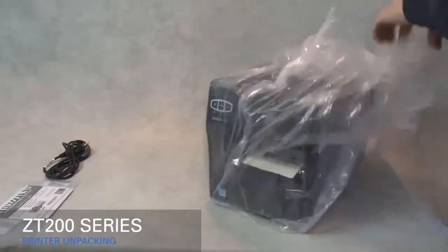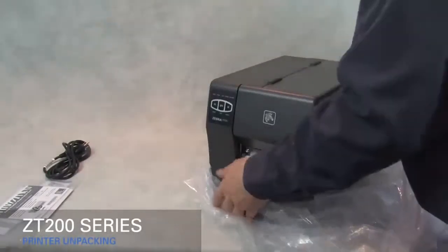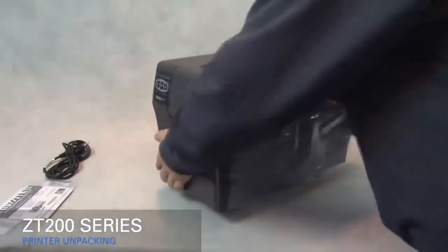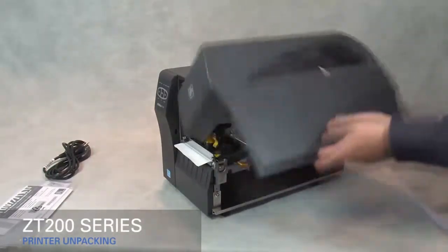Remove the plastic bag. Remove the film protecting the media door.